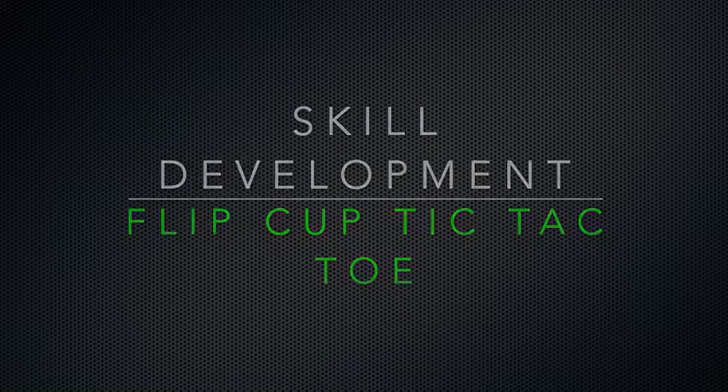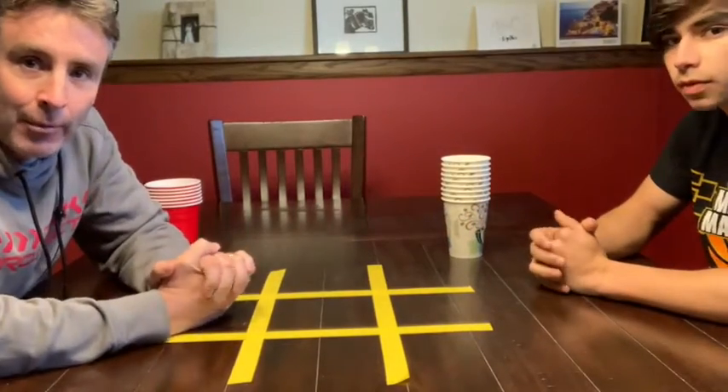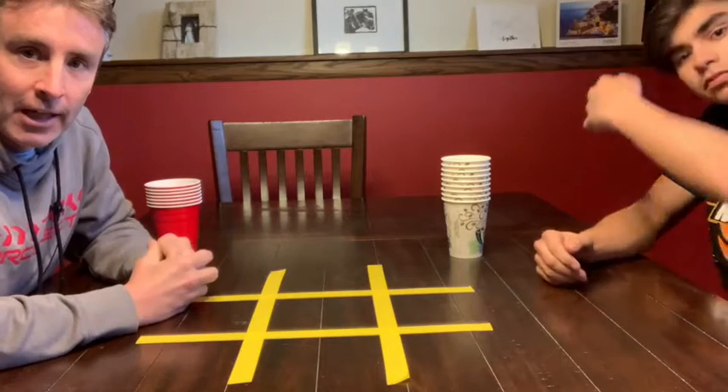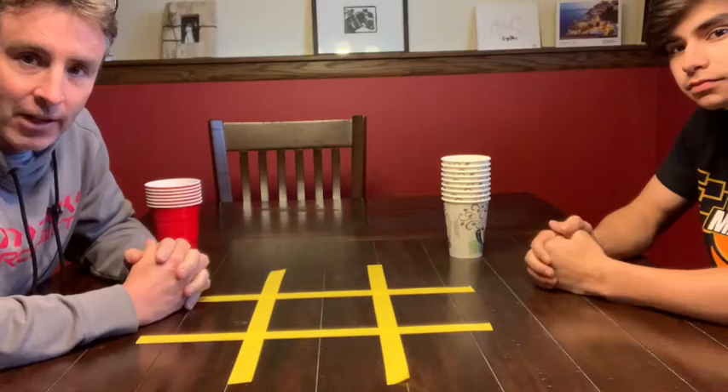Skill Development: Flip Cup Tic-Tac-Toe. Hi everybody, it's Mr. Barton here, and I am at my house at my dining room table and we're going to play a game called Cup Flip Tic-Tac-Toe.